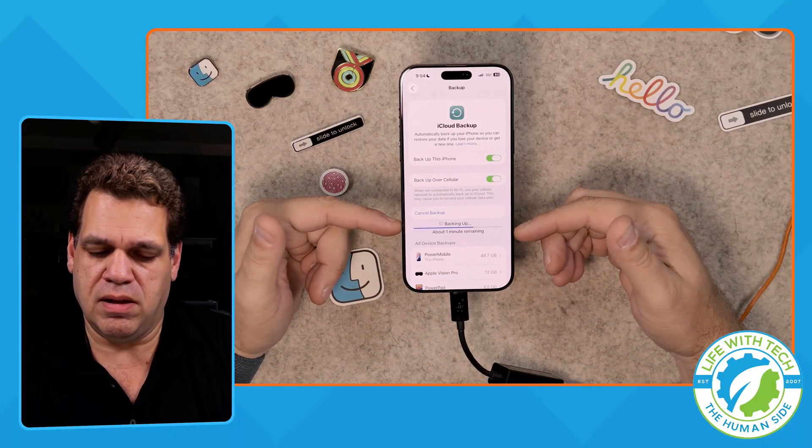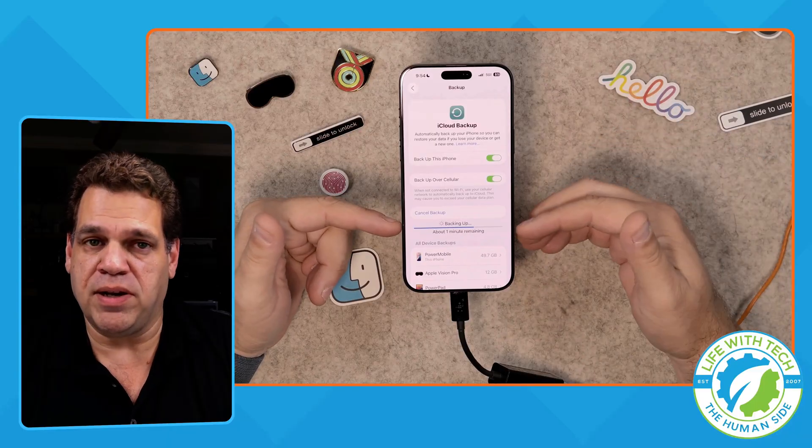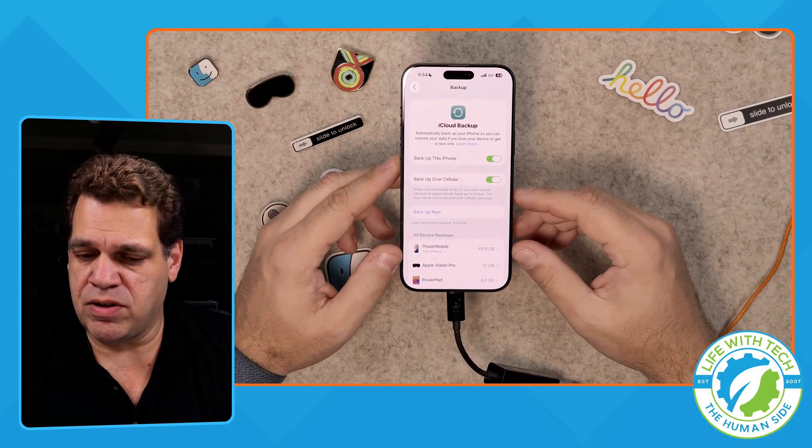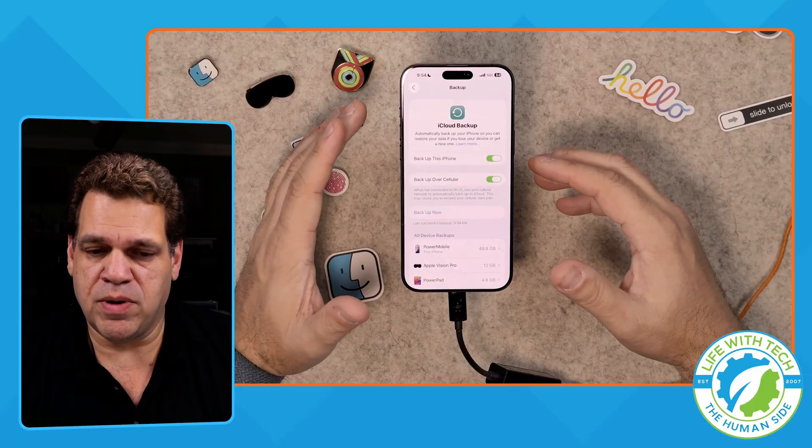Now it's backing up and showing less than a minute. I backed this up recently, so it's a lot faster. It's definitely a lot faster with Ethernet plugged in.